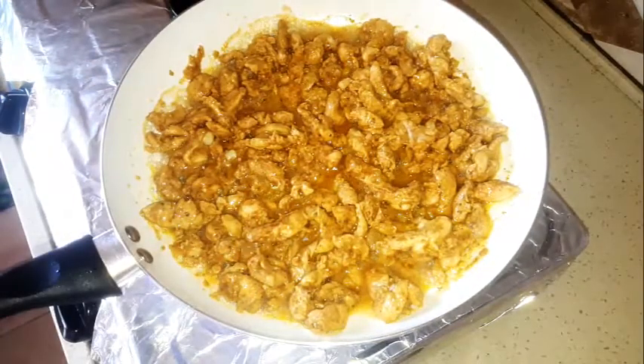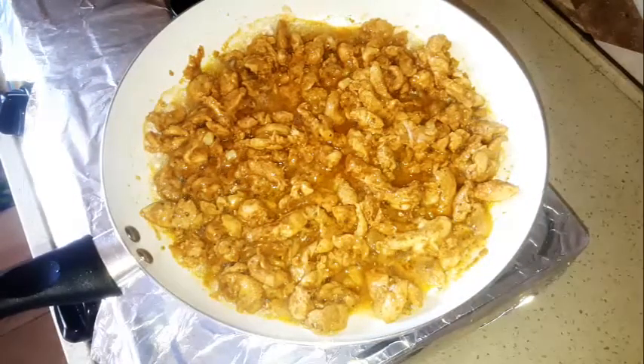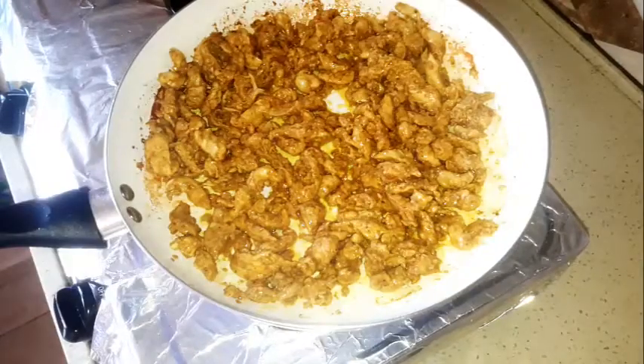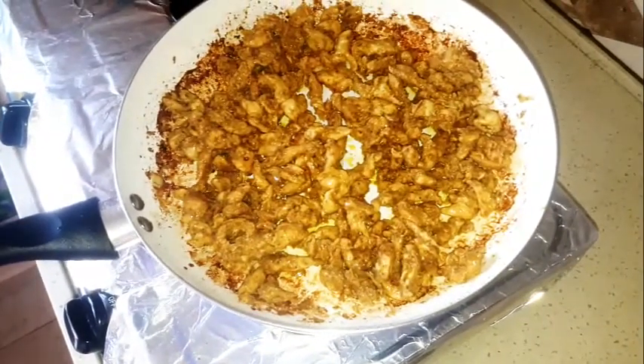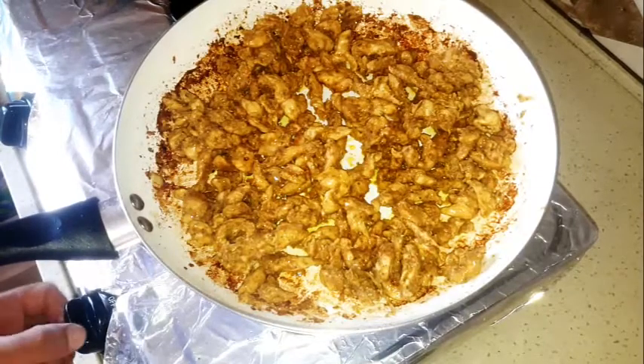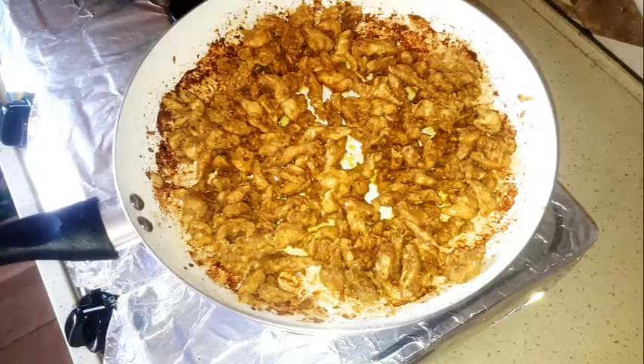To know that it's done, you can test it, or if you see that the water is dry — that means it's done. Take it off the heat and let's see how to make the sandwich from it.